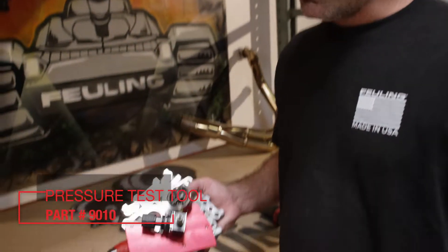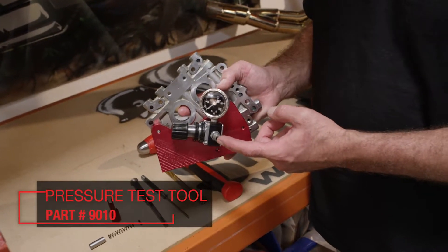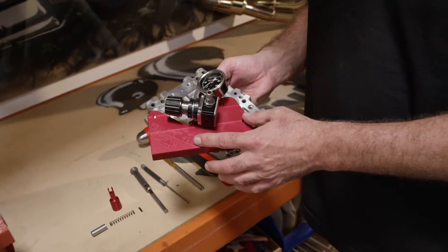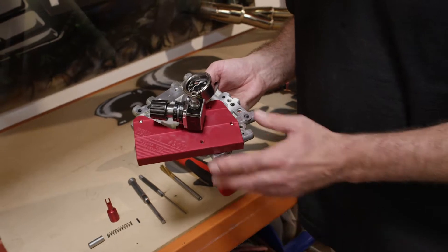The pressure test tool includes the plate, gauge, and regulator. You need to supply the fitting to plumb your shop air to it. You bolt the cam plate up to the tool. The tool fits both the 99 to 06 and 07 to 17 fitments, so it fits both twin cam cam plates.